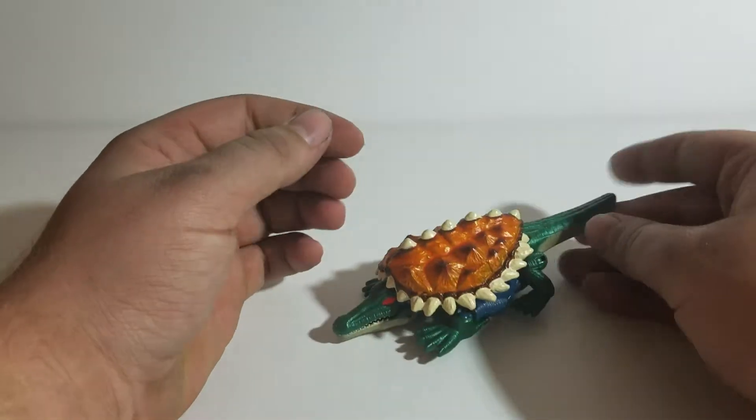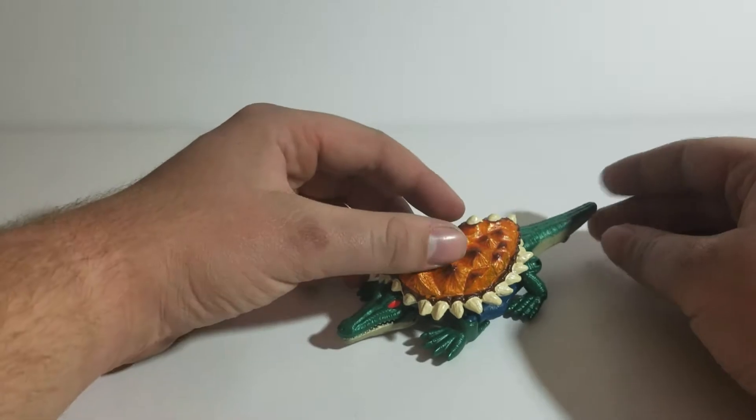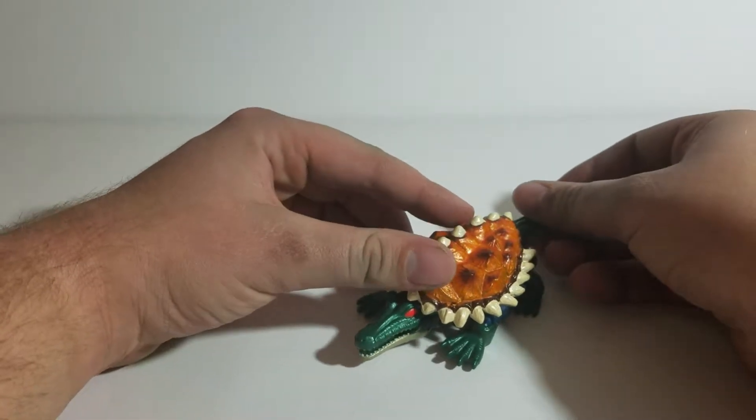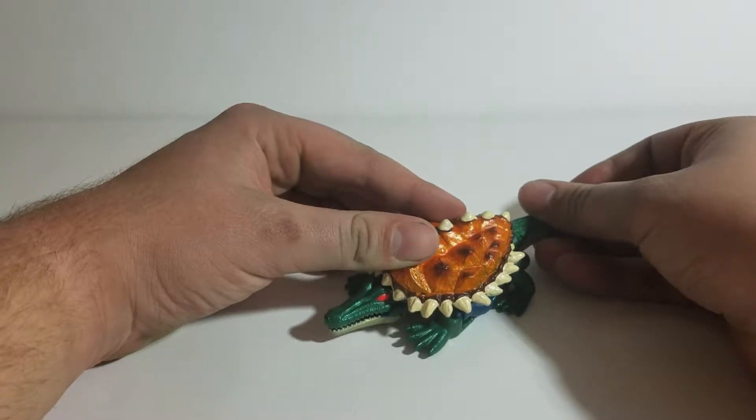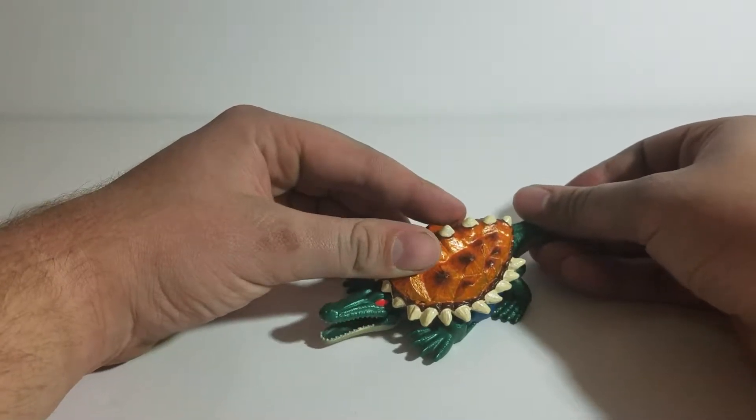There's a gimmick in this mode. If you push in on his tail, his mouth will open — he has a little chomping action. That's pretty nice and pretty cool.